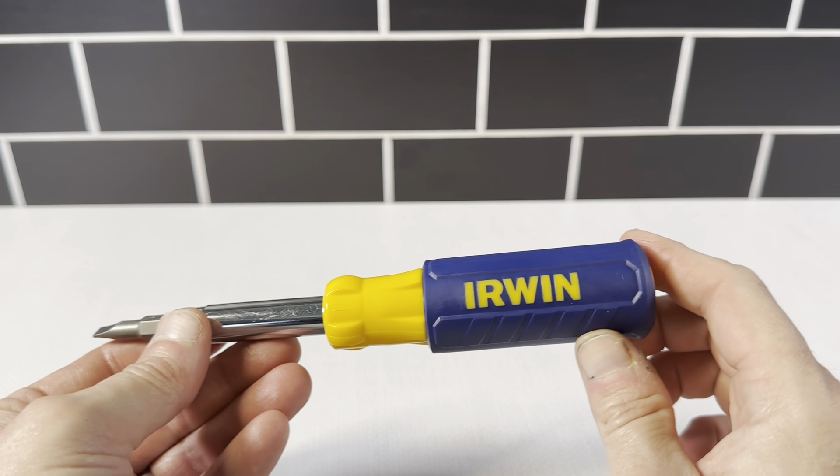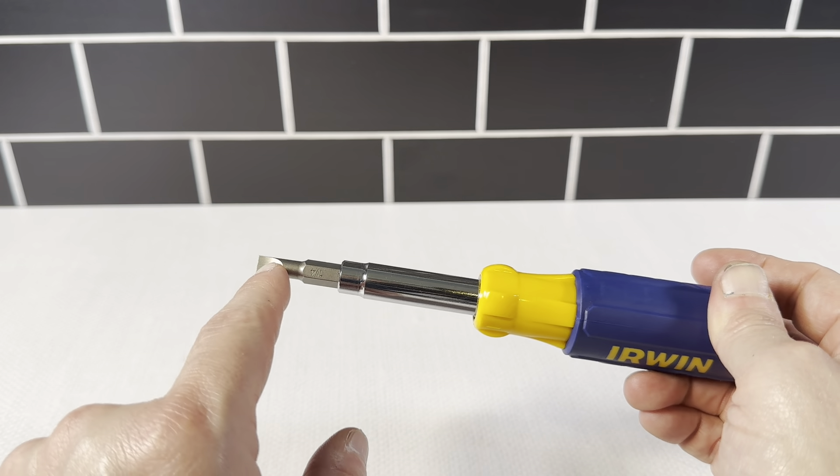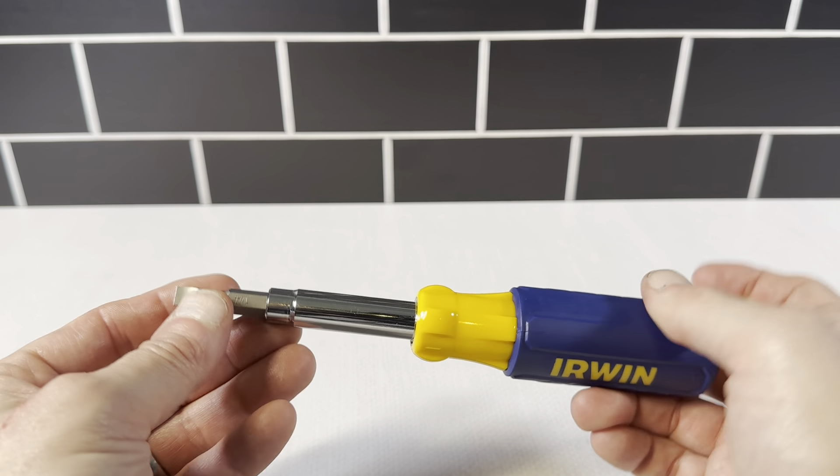This is a great item to keep in your toolbox or in a junk drawer. It's going to have a lot of different features — it's got all these different bits on the inside here, so let's open it up and see.